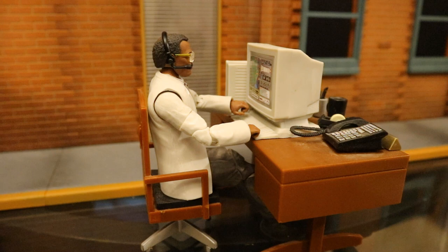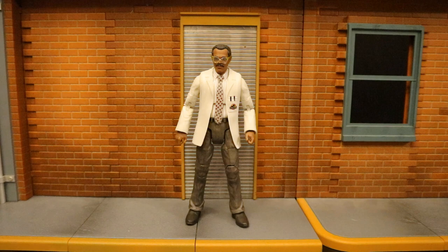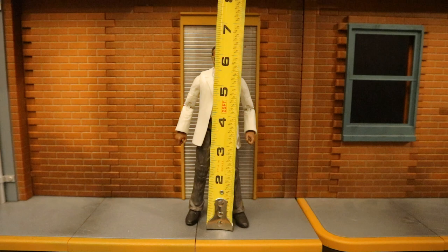Now that we've taken a pretty good look at both the figure and his accessories, let's check out his height. From bottom to the top of his head, he's sitting at about 6.4 inches tall, which is going to translate to a hair over 16 centimeters.